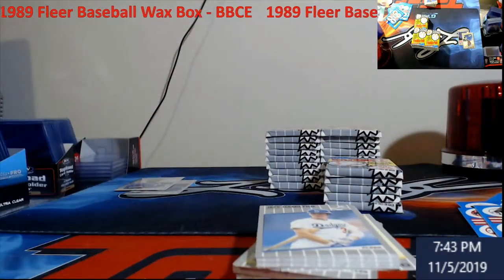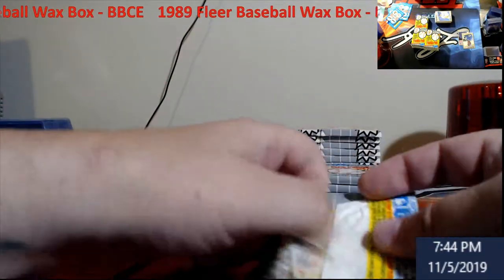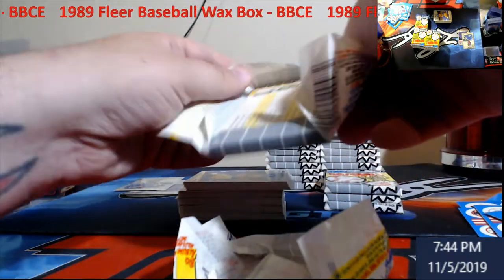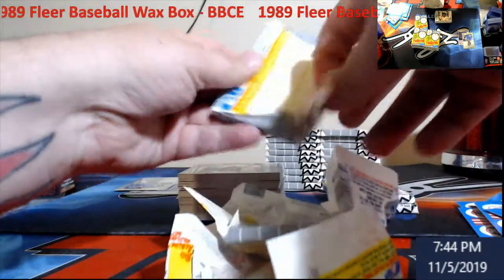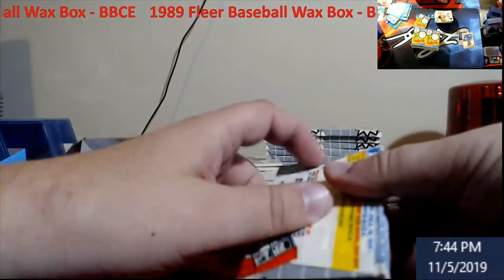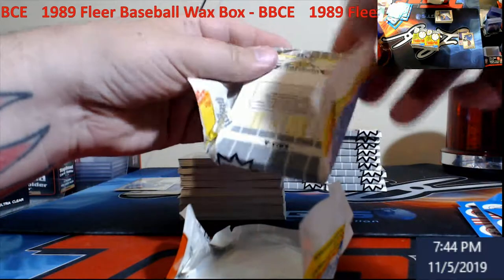We might do a box of '84 Donruss this week depending on where we're at with product. Got some basketball coming in from eBay — make sure you guys use your eBay bucks this week; it's a 10% phone app deal. I've already scored some money back. Maybe spend it on something PC or a box. I think the basketball boxes are '94-'95 Fleer and Fleer Ultra both Series 2s. Shipping was like 14 bucks because of weight, but the guy took my offers today. Hunt some Jordans.